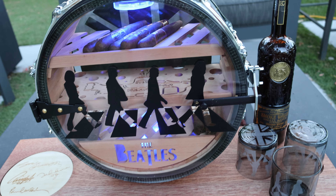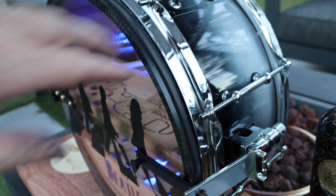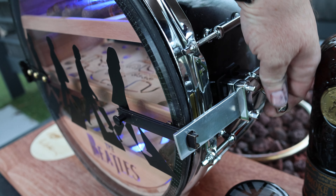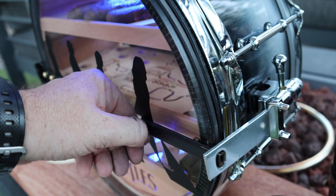We have the front cover Abbey Road, and on the side here is the mechanism that keeps it nice and sealed. Flip this up — it unlatches it — and you can pull this out.